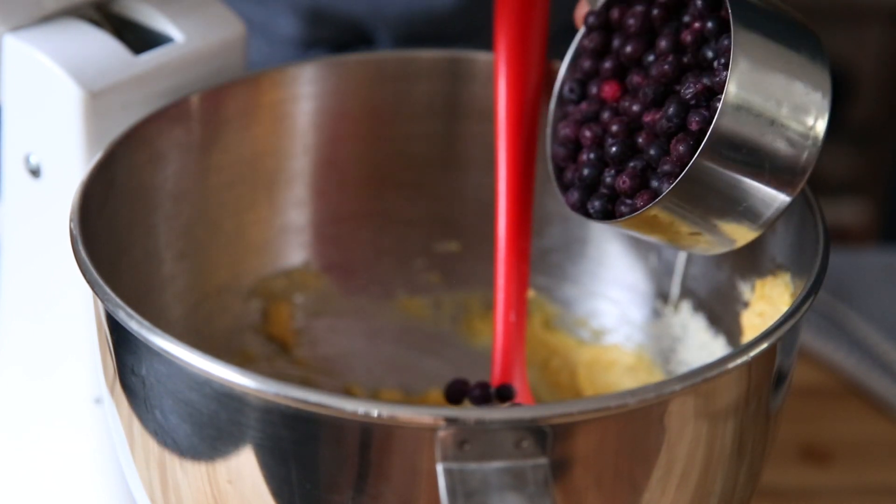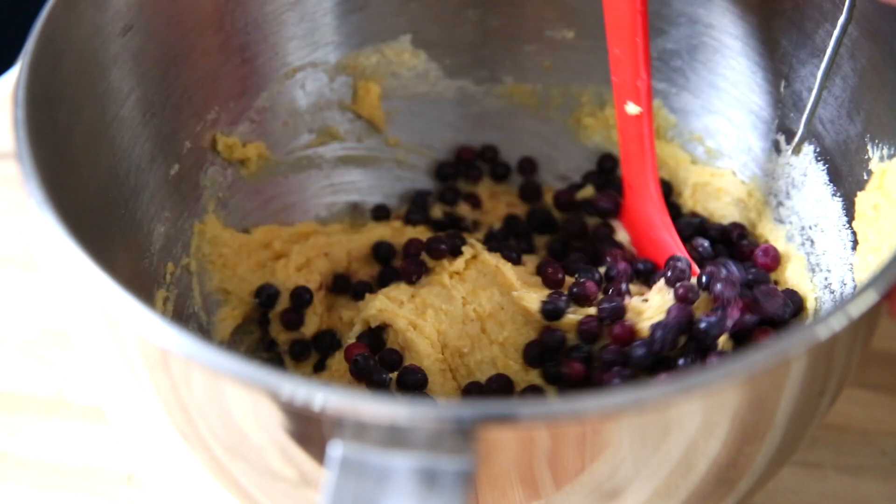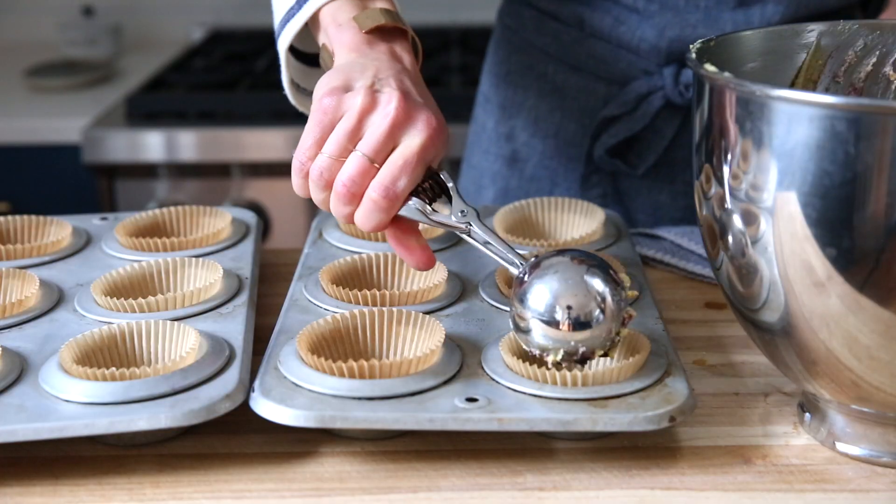And now for the blueberries. I'm using frozen wild blueberries because they're smaller, they incorporate easier into the batter, and they're available year-round. But you could certainly use fresh berries if you prefer.